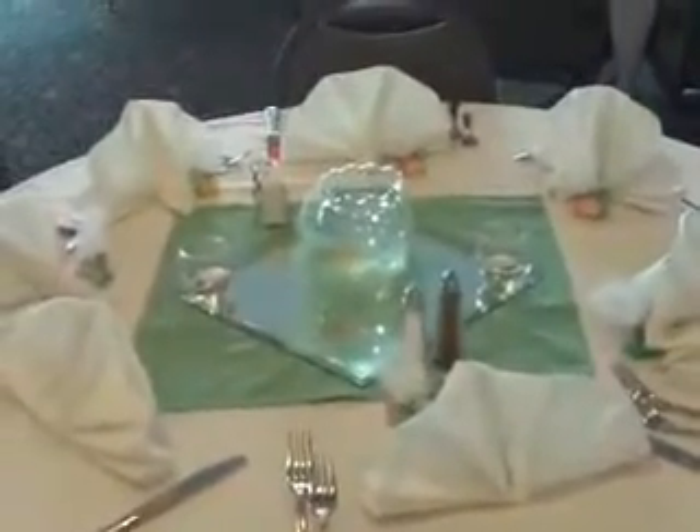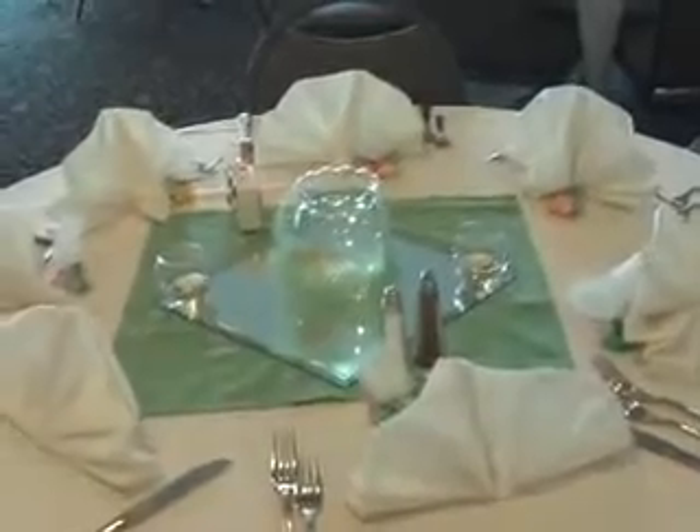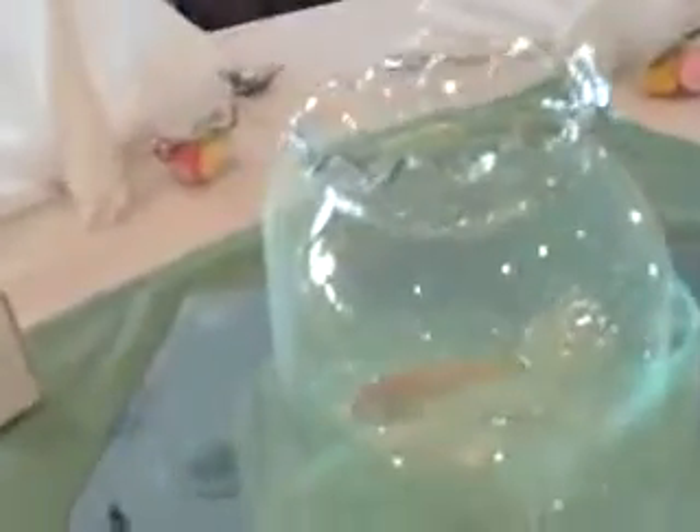Hey everybody, it's me again. I just wanted to show you this design real quick because it's so cute. We're having a kind of a springy wedding — their colors are green and orange, and their centerpiece, if you can see it...